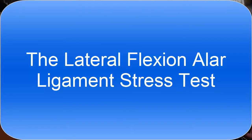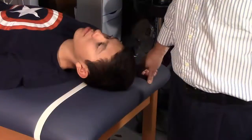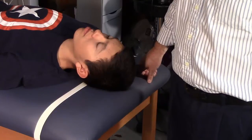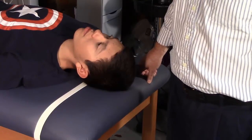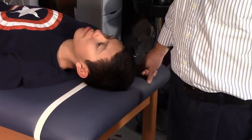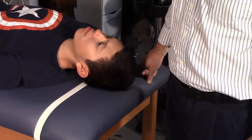Now let's go over the lateral alar stress test, which was also a point of confusion. This test tests the alar ligaments, which connect the dens to the occipital condyles. When working properly, those ligaments prevent lateral flexion and rotation at the atlanto-occipital joint.